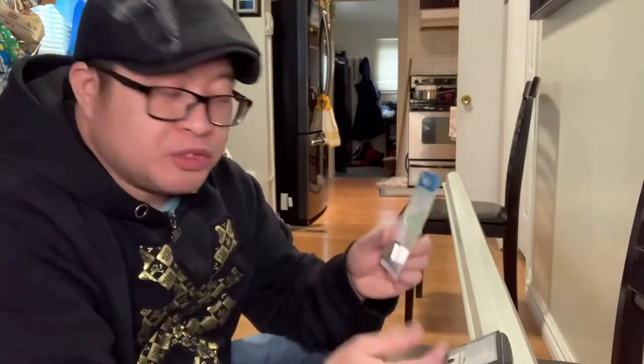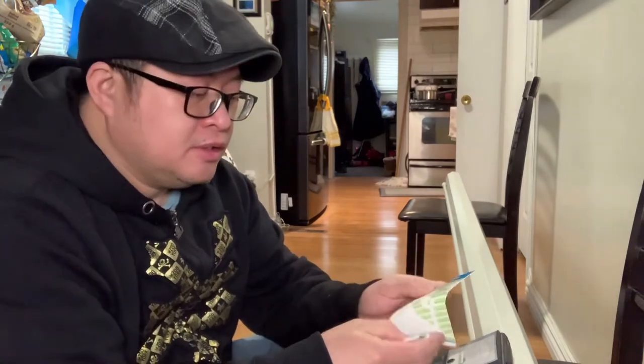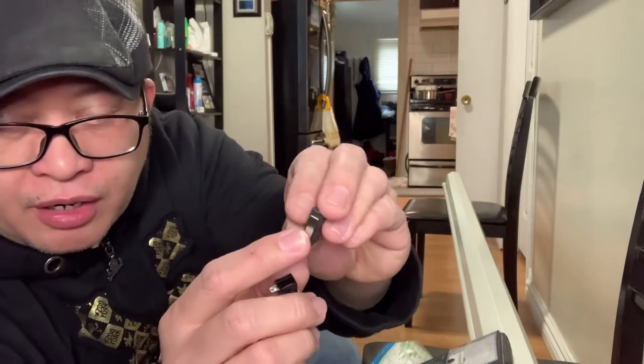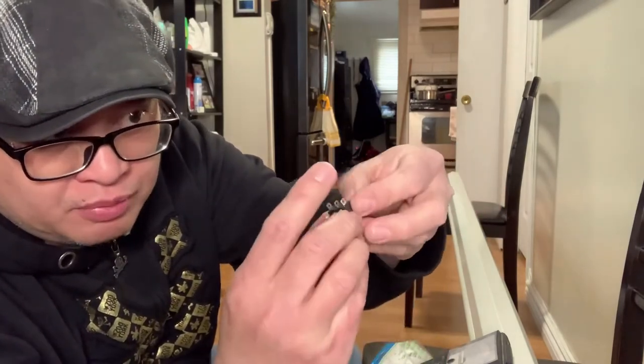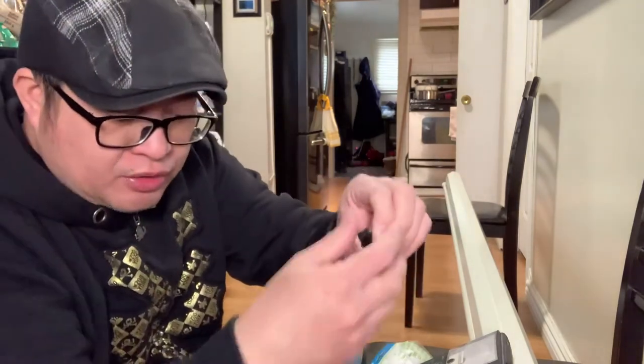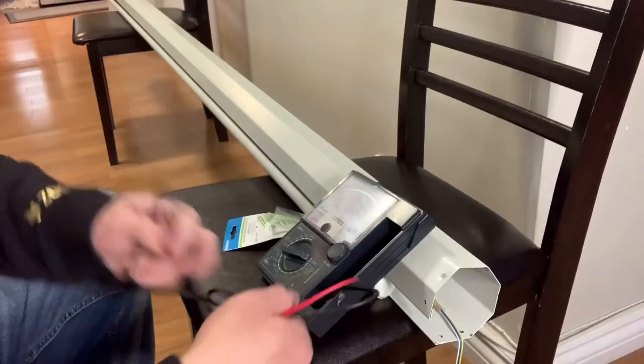Hello guys, welcome back again. Nandito na ako, nakabili na ako ng replacement na micro switch. This is almost 5 dollars. Check natin kung good ba. Ito yung sira, ito yung bago. Papasin nyo — parang may back-out, pwede mong tanggalin. Okay lang kung nakaganyan. Same size kasi — kung malaki, hindi natin malalagay doon sa mechanism. Kaya test muna natin kung good siya bago natin ikabit para sure tayo.